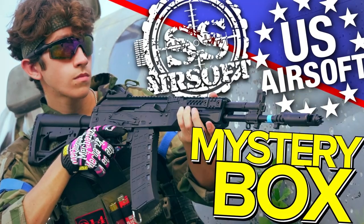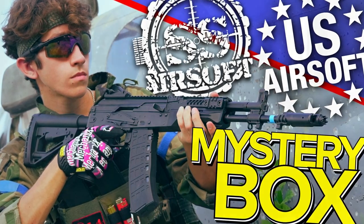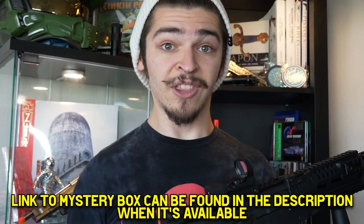An Arcturus AK-12, just like this one but without all the accessories — as this one is my personal Arcturus AK-12 — will be in the upcoming SS Airsoft mystery box that will help fund our Japanese tour in November. So go ahead and grab a mystery box at ssairsoft.com and let me know on Instagram so I can personally thank you.